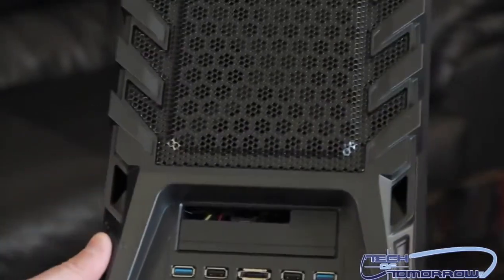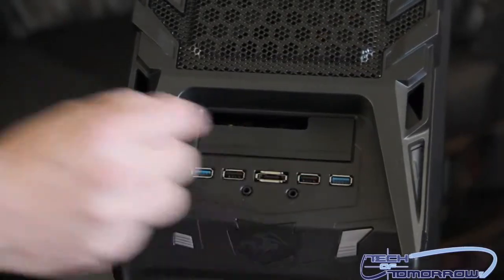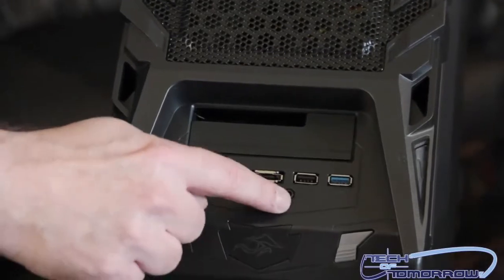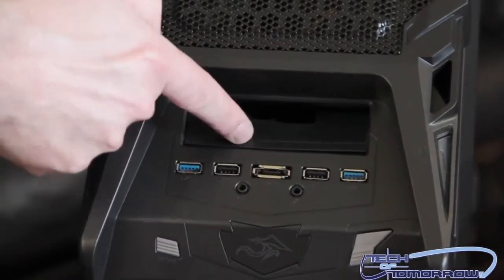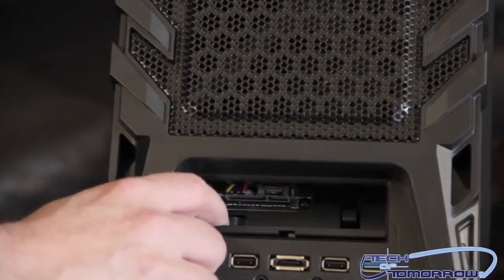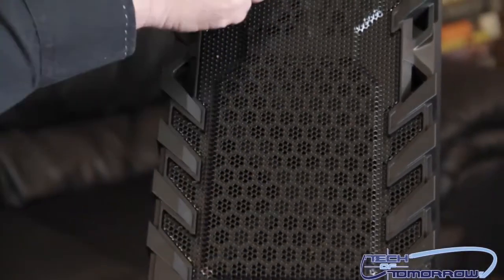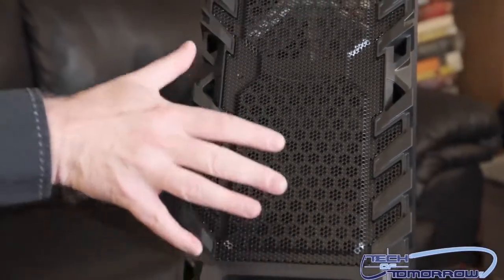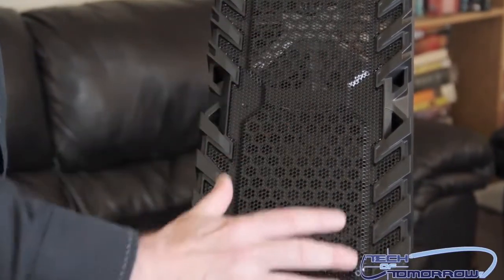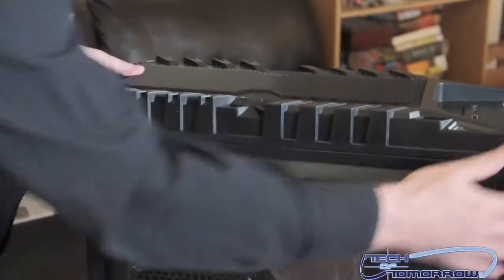You can see two USB 3.0 ports, two USB 2.0 ports, external eSATA, headphone and mic jacks, and right here is where you can pop in a hard drive or SSD to transfer data. On top, it's a bit hard to see but there's room for two fans. Personally, I'd probably want to put a triple rad or a dual rad up here on top for liquid cooling — it just looks cool and should be nice to work with.